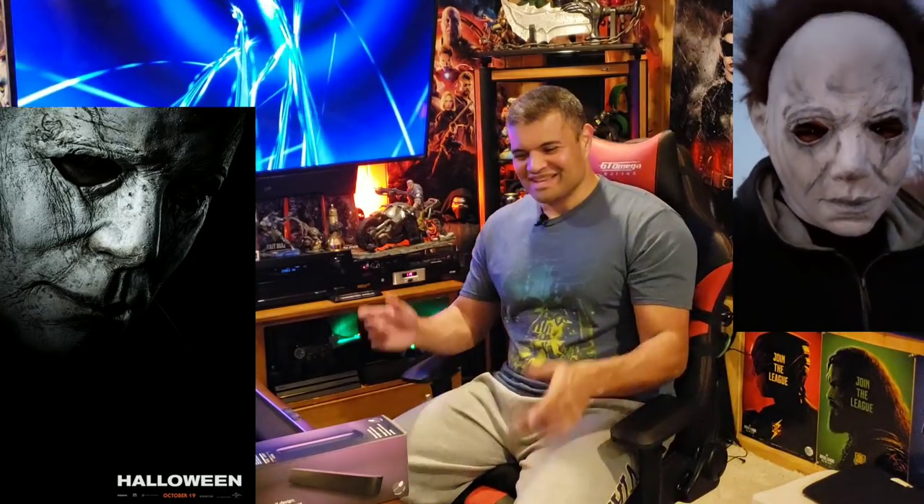I haven't done a video in a few weeks. Hope you guys had a great Halloween — I certainly did after watching Halloween in theaters. I was Michael Myers last night and had a great time trick-or-treating with my son and scaring kids all night. Anyway, let's get to the unboxing.